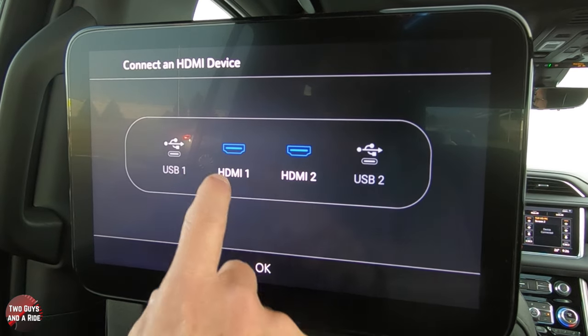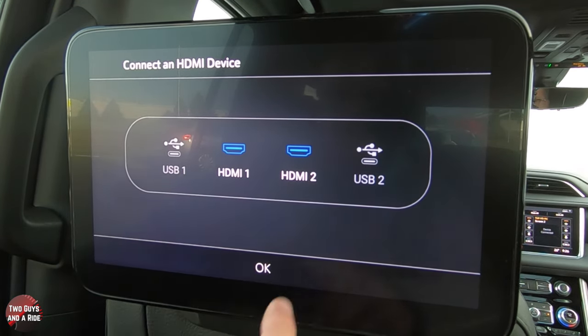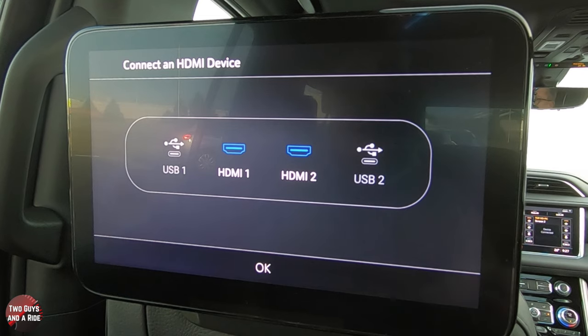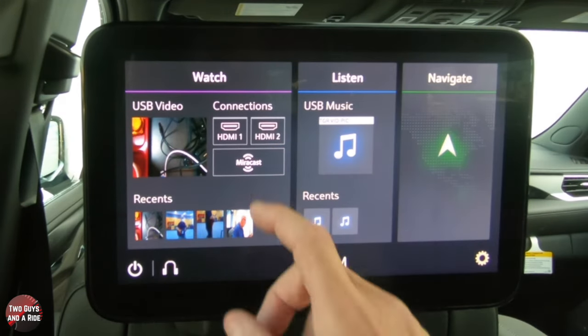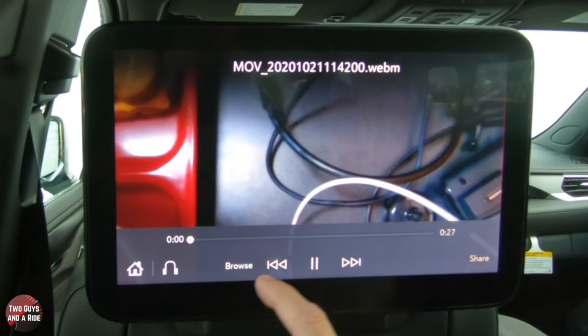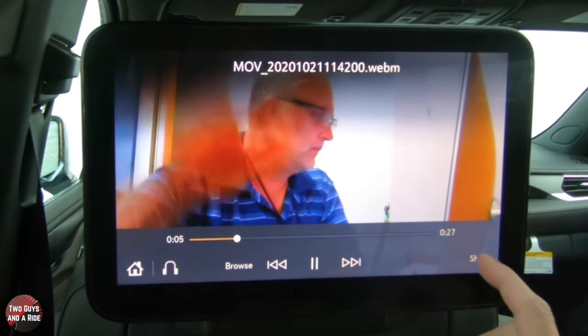Going back to the home screen, you can see HDMI one or two, and all your connected USB sources. You can select which device you want to watch. Anything with an HDMI output can be connected using a standard HDMI cable, which plugs right into the back of the center console.